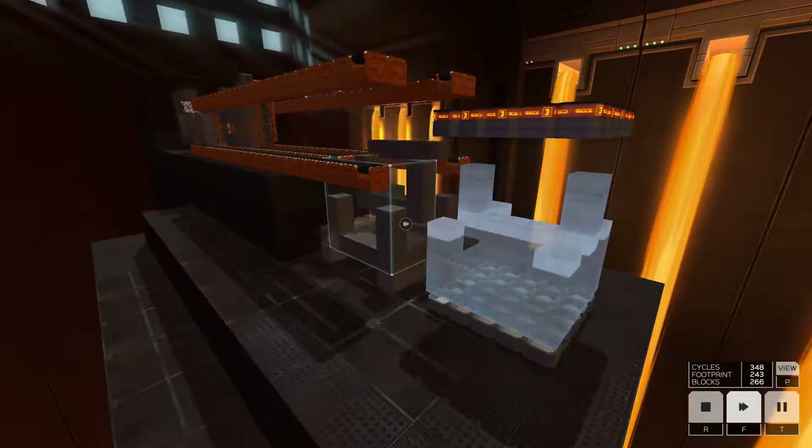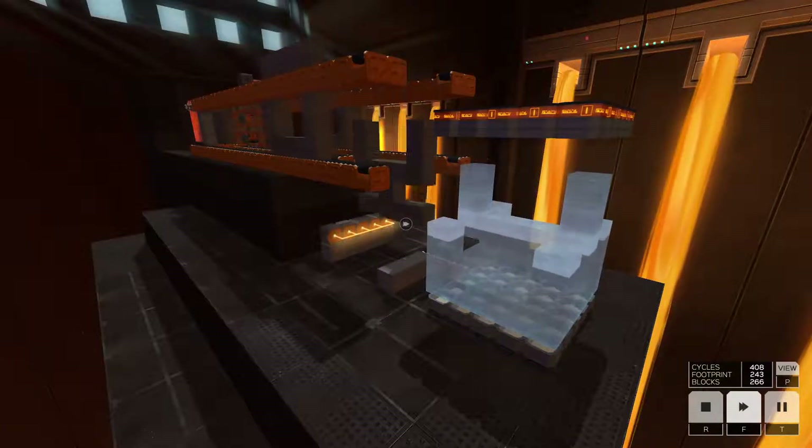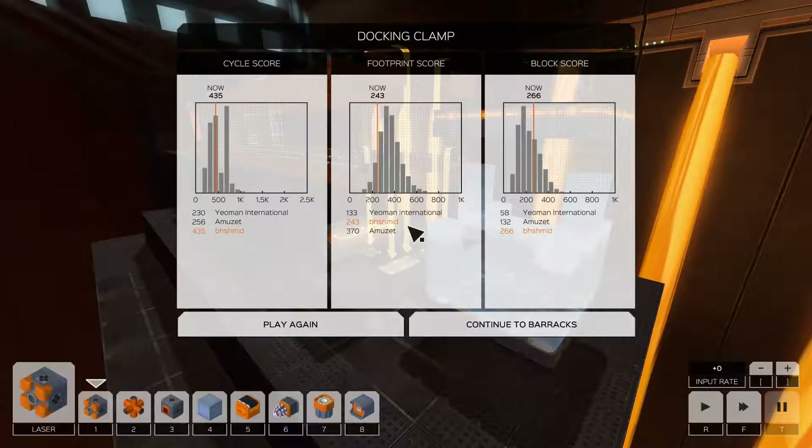I mean, I don't hate my cycle scores, and I don't think I can really ramp this up. Let's see where we sit right off the bat. I'm not a huge fan of everything. Footprint — we beat Amazit, which is kind of nice. Keeping it vertical definitely helps a lot, but Yeoman's almost got us by a little more than 100. Cycle score — yeah, it's pretty ugly, we kind of figured that. And the block score — very ugly. I'm using way too many lasers to get the work done.